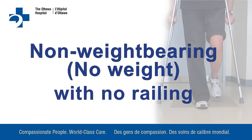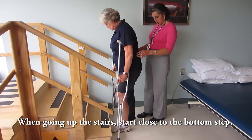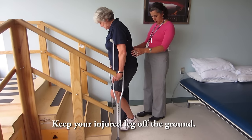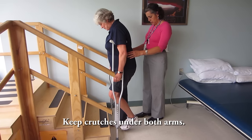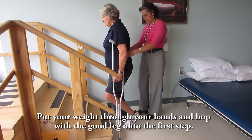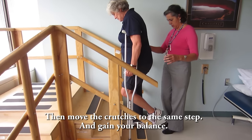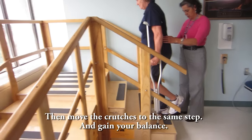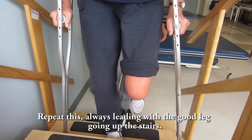Non-weight bearing with no railing going up: start close to the bottom step. Keep your injured leg off the ground. Keep the crutches under both arms. Put your weight through your hands and hop with the good leg onto the first step. Then move the crutches to the same step and gain your balance. Repeat this, always leading with the good leg going up the stairs.